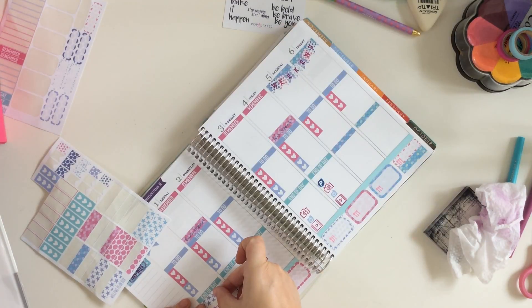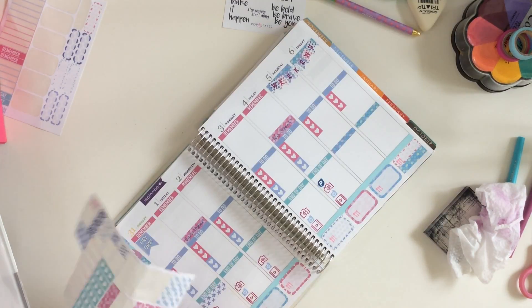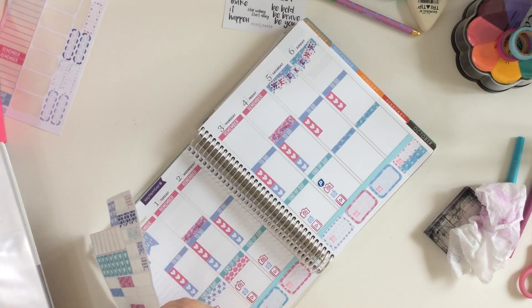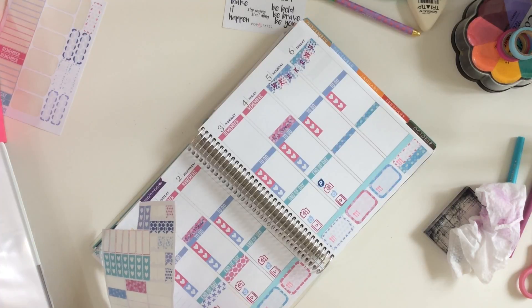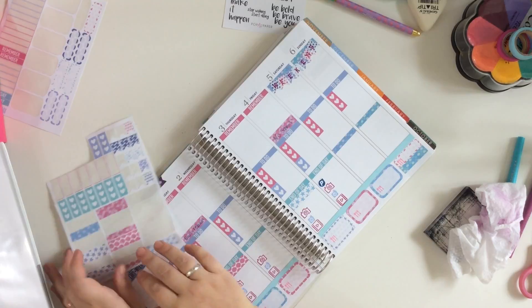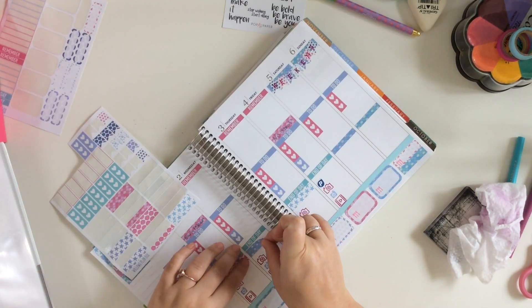Lots of things, I'm sure. There I am putting those boxes in so I can keep track of our work schedule and what hours we worked for the week. It's also good for keeping track of my Etsy shop.